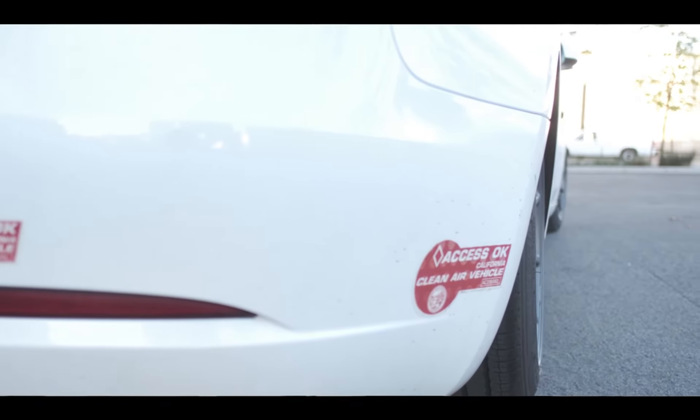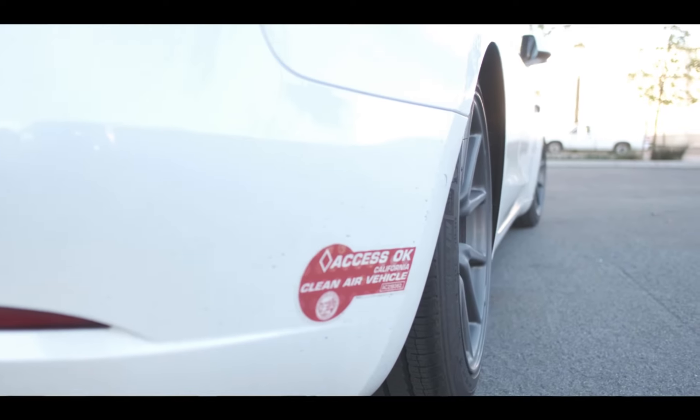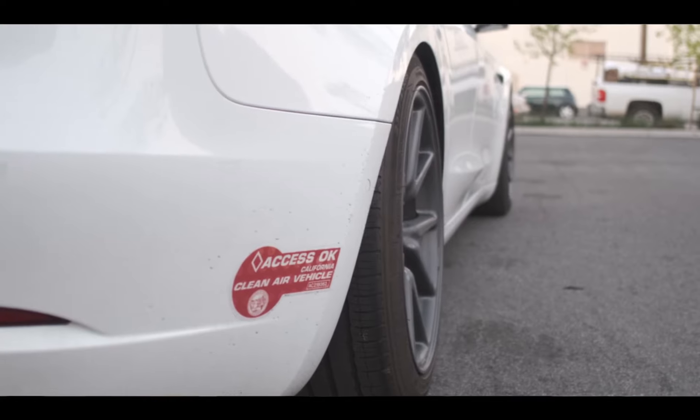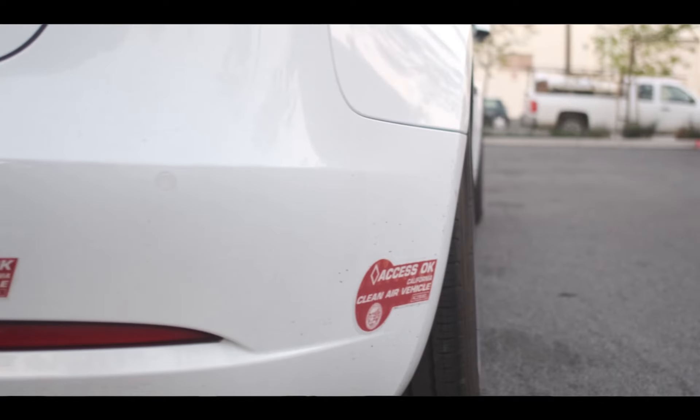Hello, this is Perry and welcome back to another episode of Tesla DIY. Today I want to show you how you go from this to this with wheel spacers from Block Sports.